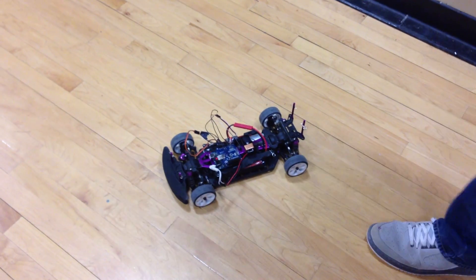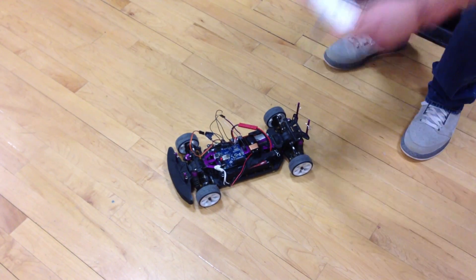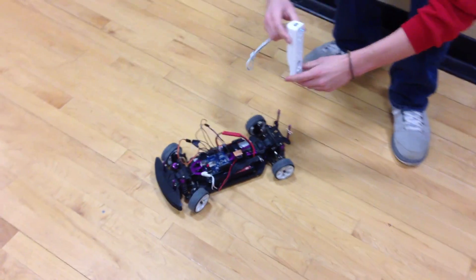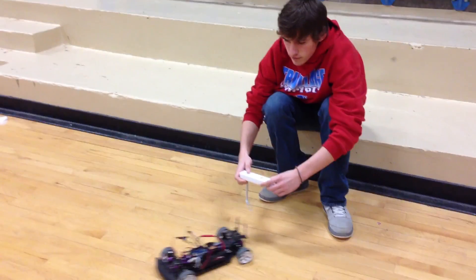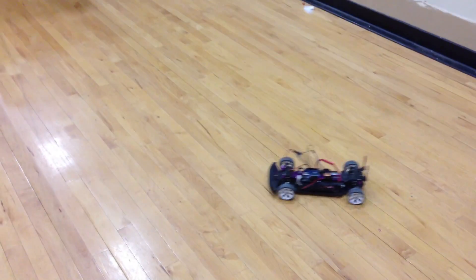So now we have a new updated version of the car, where it steers with the Wii Remote's accelerometer, plus we have buttons to press.